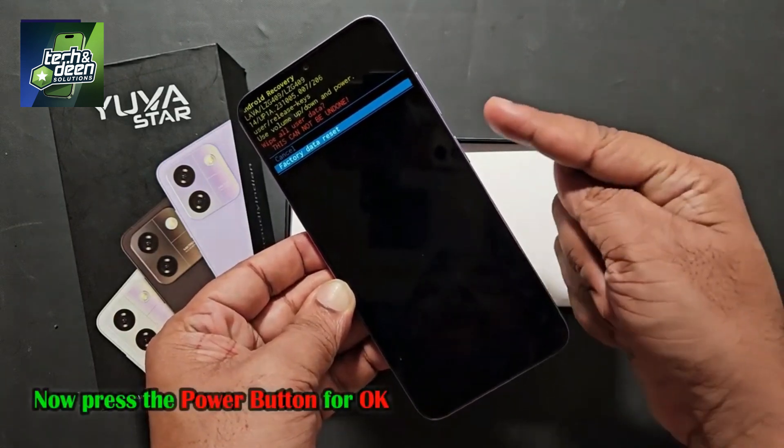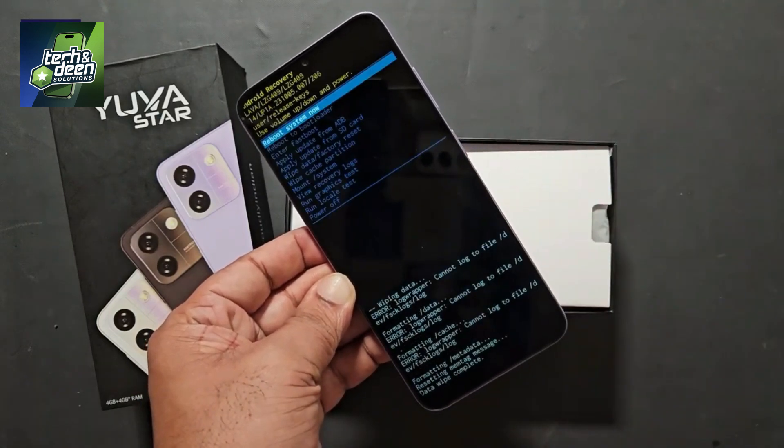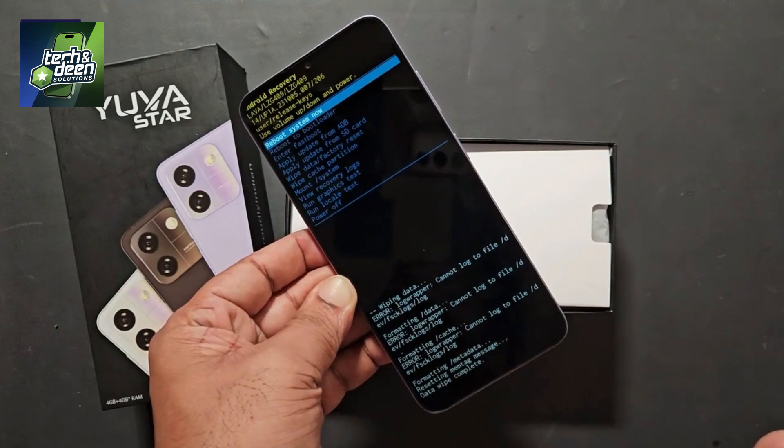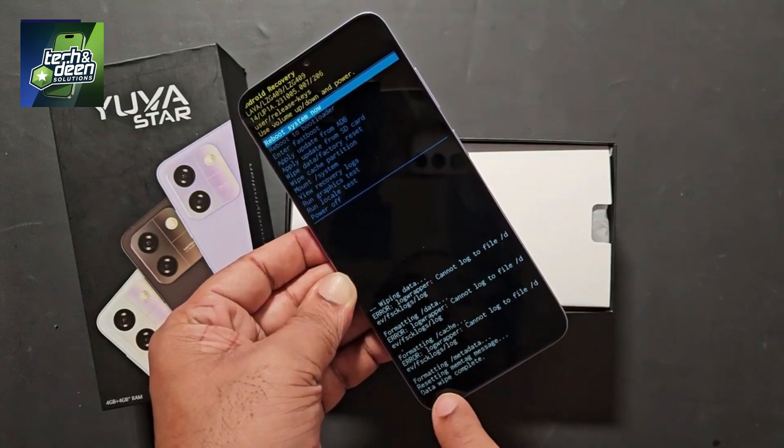To confirm, press the power button again. I press the power button and the reset procedure begins. As soon as this procedure is complete, pay attention — what will happen soon?